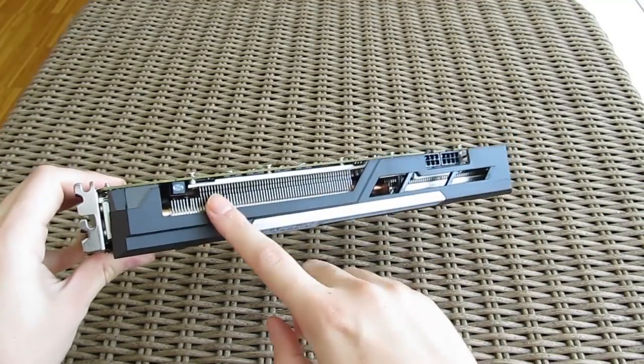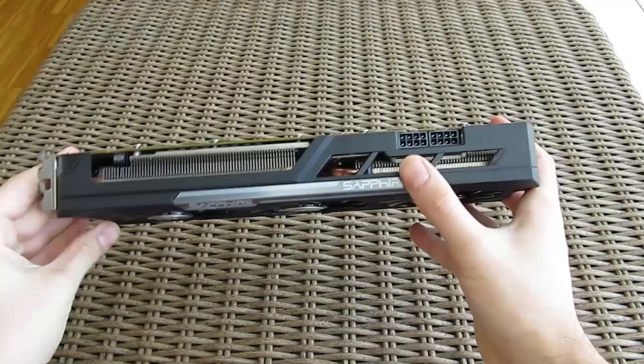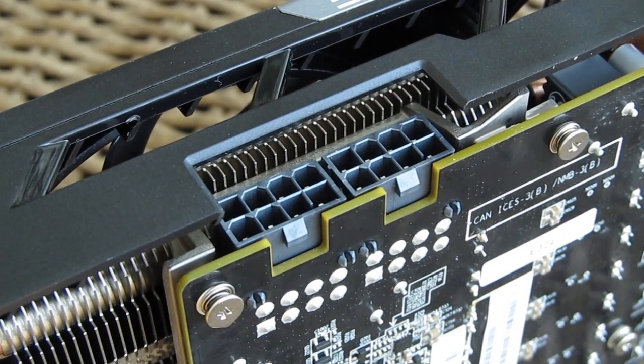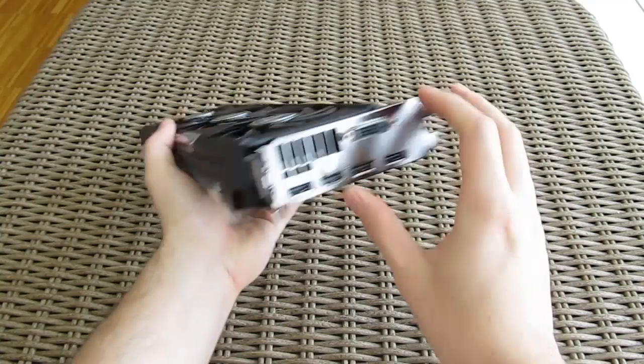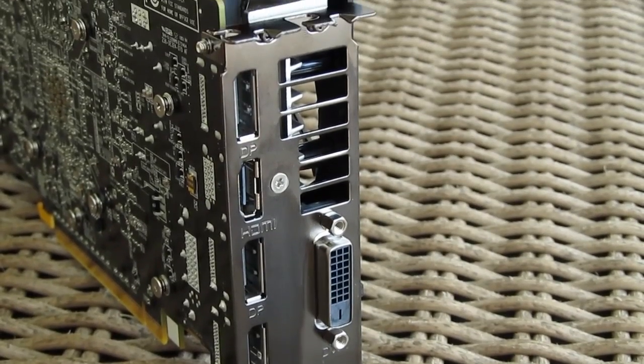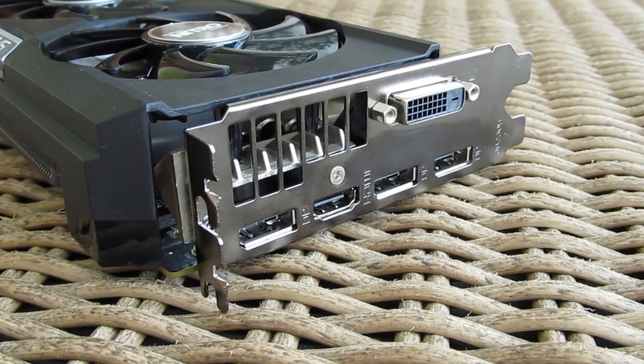Going around the card you'll find some other usual stuff like a UEFI switch and two PCIe 8-pin power connectors for fulfilling the power specifications of the card. As for video output, Sapphire ditched one DVI-D although the reference design has two of them. The rest consists of three DisplayPorts and one HDMI.